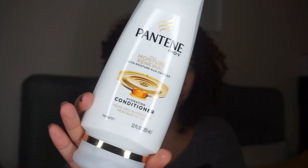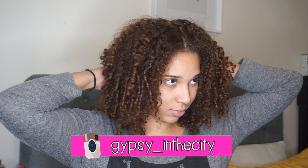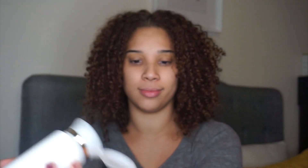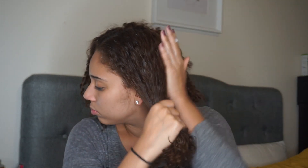I do not want to be in the shower all day untangling my hair, so I wanted to share this little hair hack with you. Before I actually wash my hair, I split my hair into four sections and apply conditioner to my hair — yes, conditioner before I wash it. The conditioner I'm using today is the Pantene Daily Moisture Renewal Conditioner, and I love it because it helps lock in moisture, and as curly girls we need as much moisture as we can get.